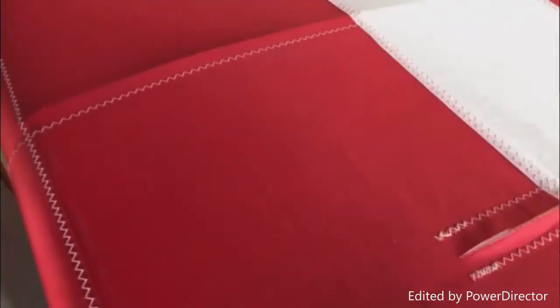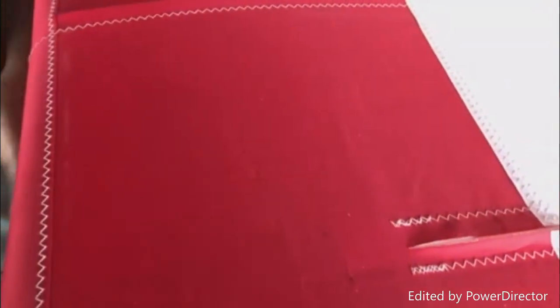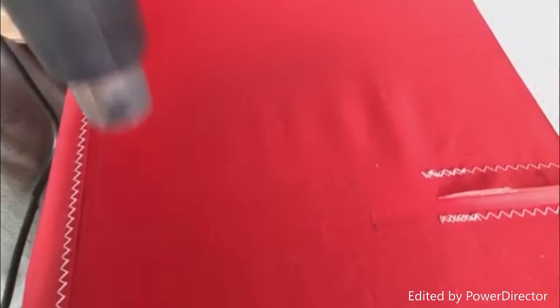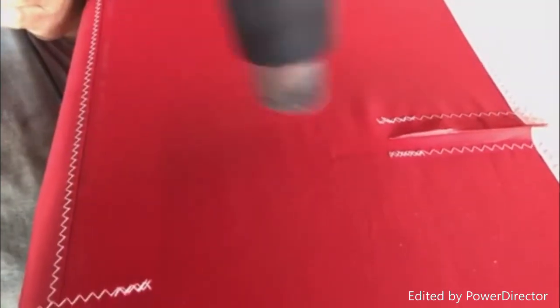Now we're going to actually see the heat shrinking and the difference on each one. You're going to get real close and move real fast — you can see some of that disappearing already. The reason you don't stay focused on one spot is you'll obviously burn a hole in it real quick. But don't worry — even if you do, you can patch it with a little bit of extra material cut in the shape of the hole and glued on, preferably with gel super glue.